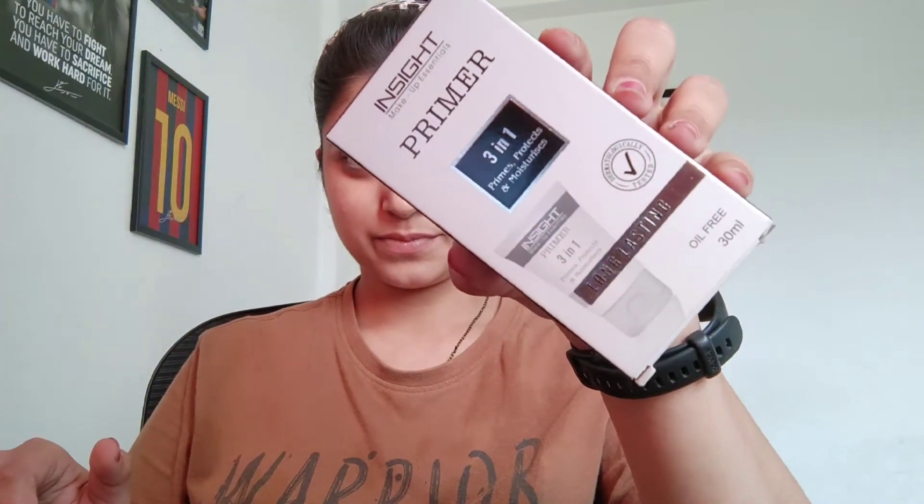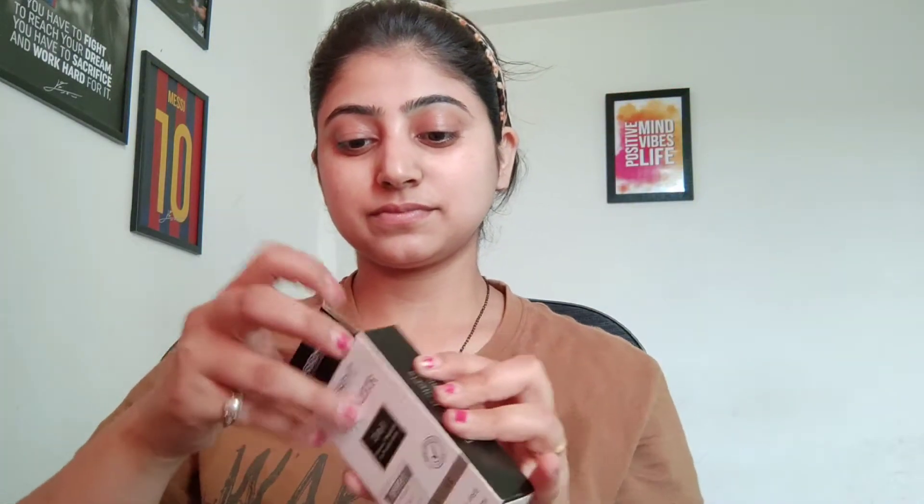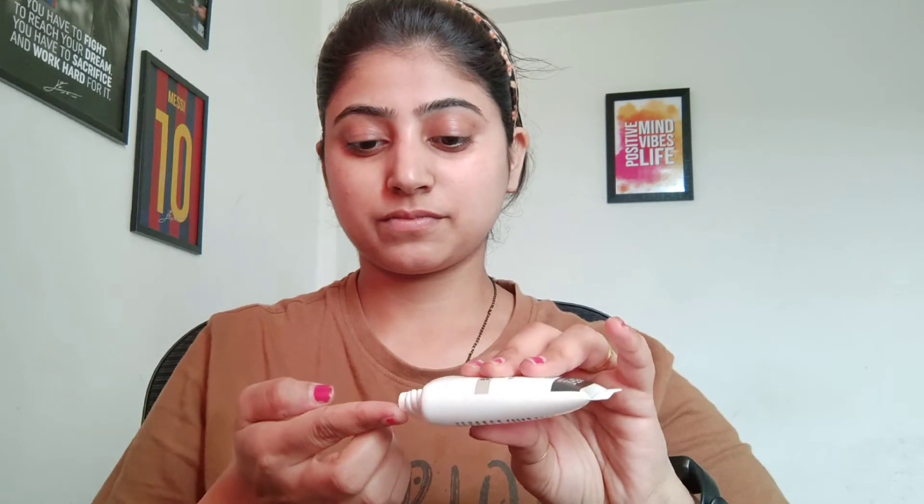So we will start with the actual makeup. Here I am using Inside Primer 3-in-1 primer. It is very smooth — if you have open pores etc., it is very good. You will get the link in the description box. I am putting this primer on the whole face so that my base is very smooth.